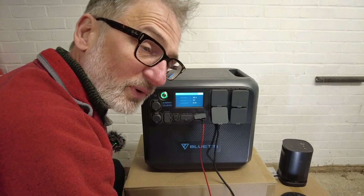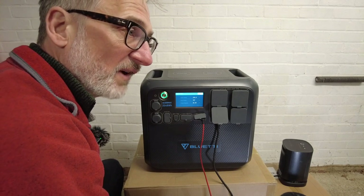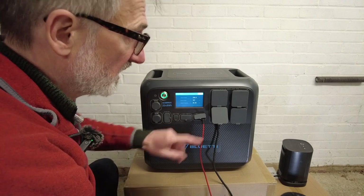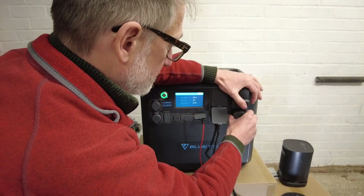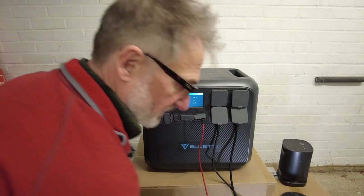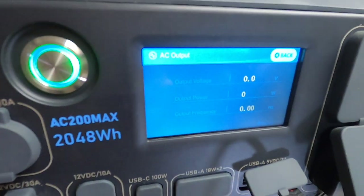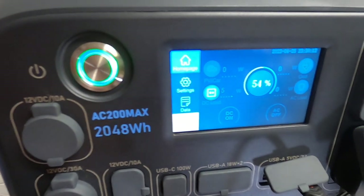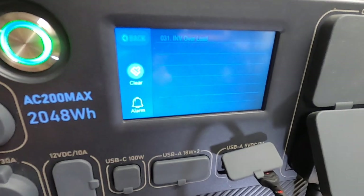Now I'm going to push it somewhat harder. I have a kettle which is 2500 to 3000 watts. Let's try it with the heater on. Bearing in mind this unit is rated at 2200 watts — we've actually got a fault. I've overdone it. The alarm is going off — let's take a look at the alarm. It says inverter overload at the top.